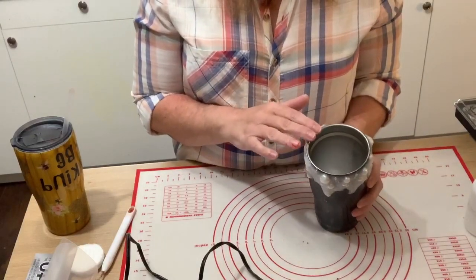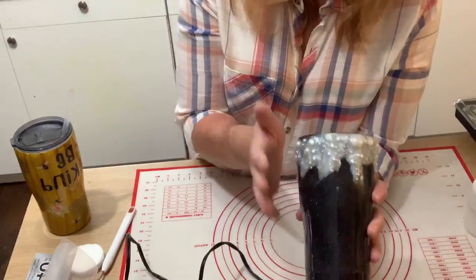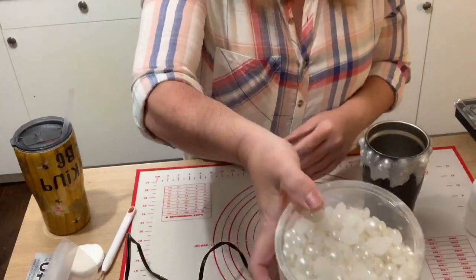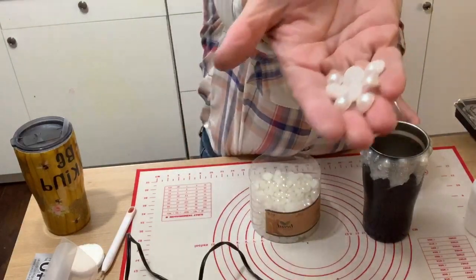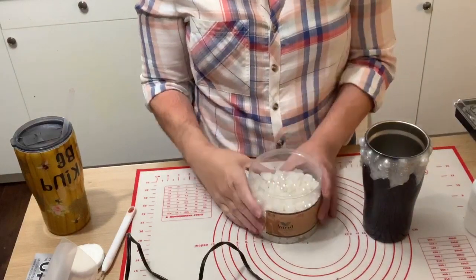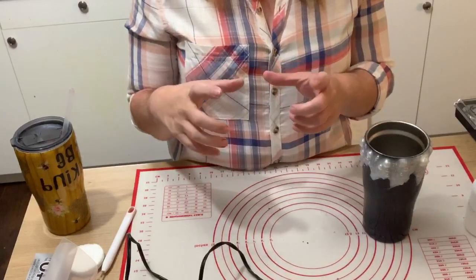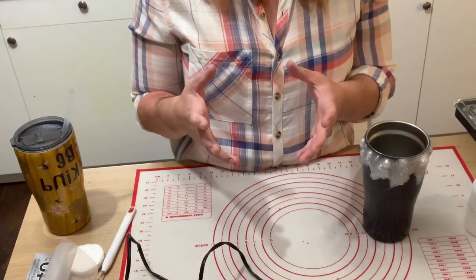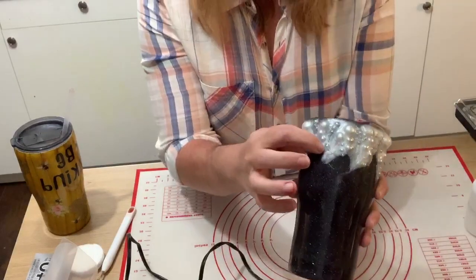Chloe asks how I made the 3D bubbles — those are made with pearl halves. I got a bucket of them at Hobby Lobby, but you can also find them on Amazon — like 3,500 of them for about ten bucks, all different sizes down to tiny tiny ones.